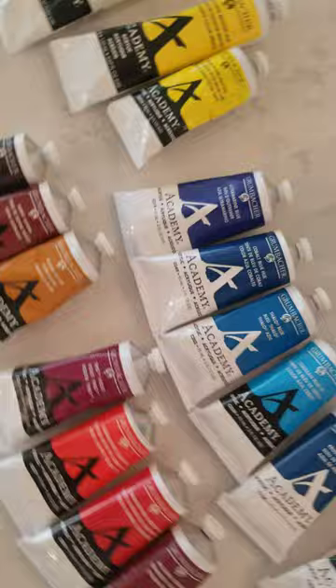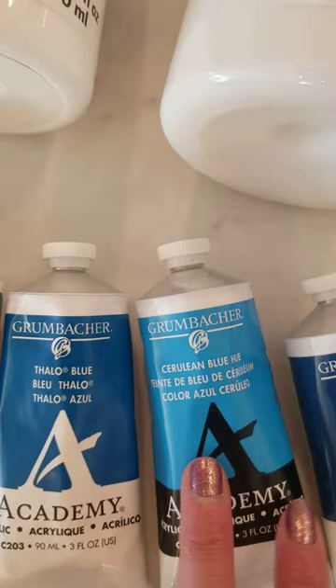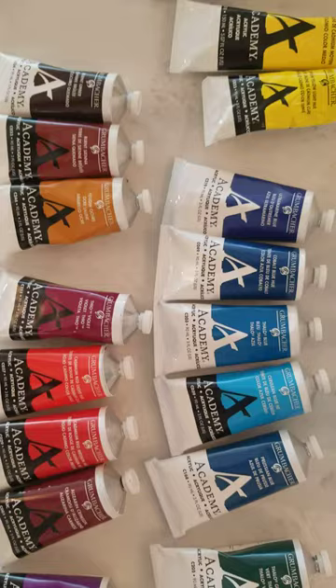With blues you're gonna want to have five different kinds: ultramarine blue, cobalt blue, phthalo blue, cerulean blue, and Prussian blue. They're different hues and they're gonna have different effects when you are mixing them with other colors.